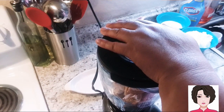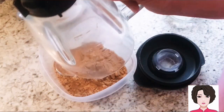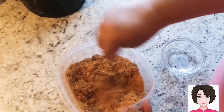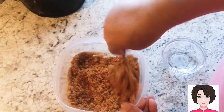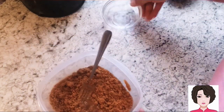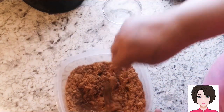I have the ground cookies here. I'll put them in this bowl, making sure to scrape out all the cookie from the blender. Then we add two tablespoons of coconut oil and mix it in. Then we add a little bit of water so it sticks together without adding too much fat. I'll start with one tablespoon of water, and then I'll add a second tablespoon because it needs more moisture to hold together.